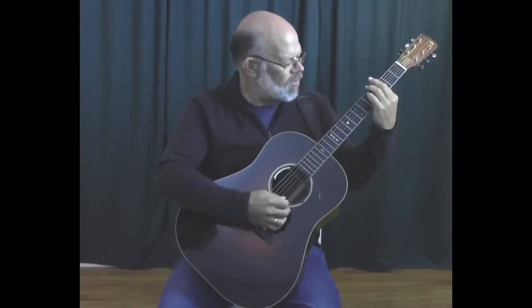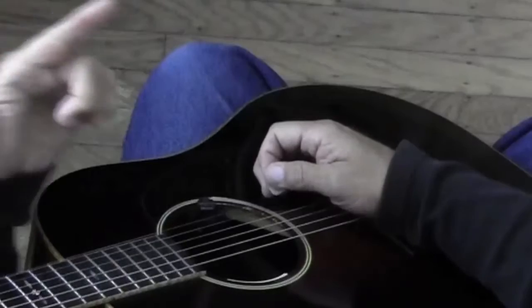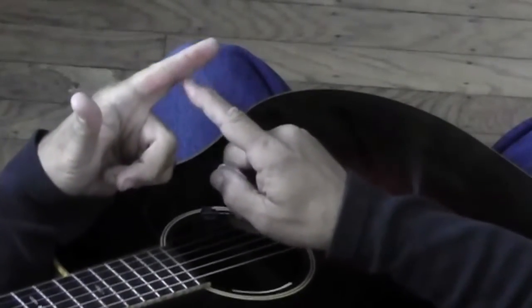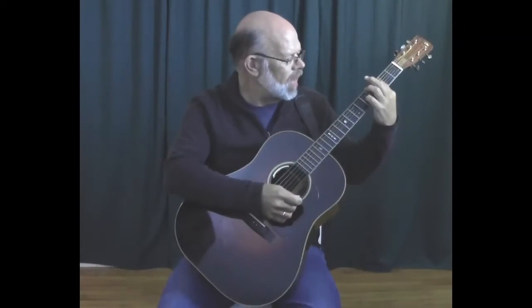So what I do to test this out is I push my finger really hard against the strings in the place that I would be playing my bar, and then I look at my fingers. Often what happens is one of those strings is landing right in the crease of my finger, and that's why I'm not hearing it.